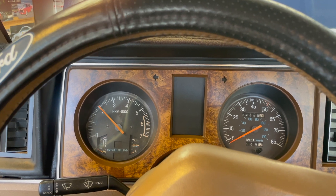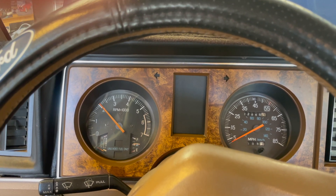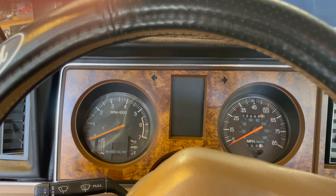All right. So far, so good. I have to button it up and take a test drive.